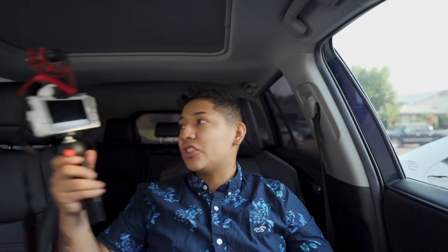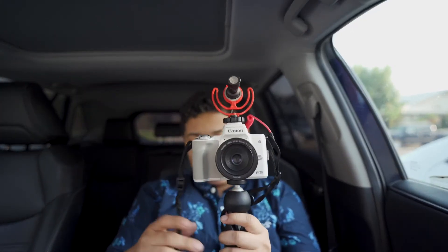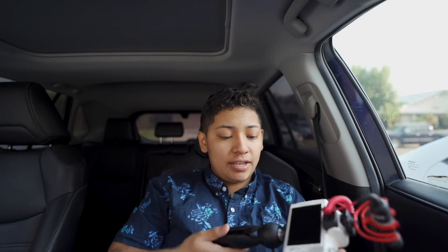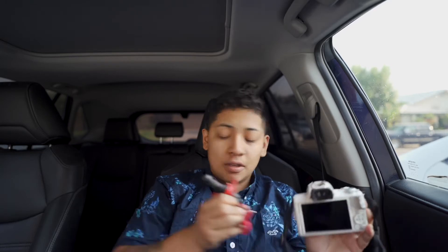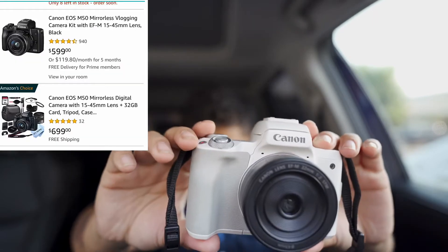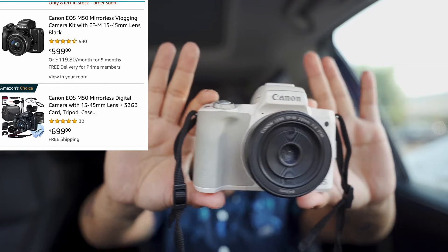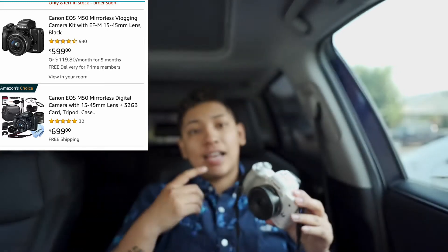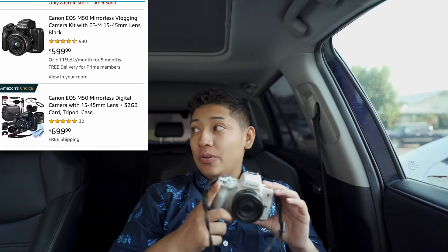Let's get straight into this. This is called the M50 - let me take the accessories off because we're not gonna get into those yet. So this is the M50 right here, I have the white one. This is actually the fourth camera that I bought.